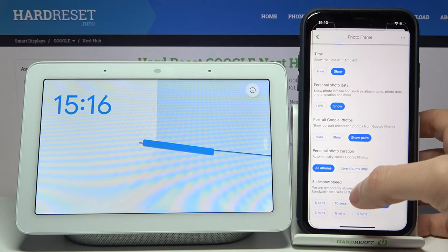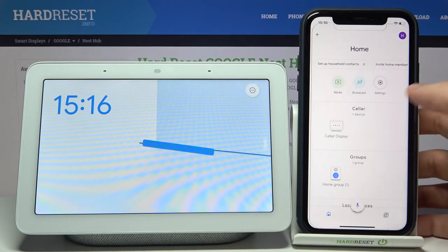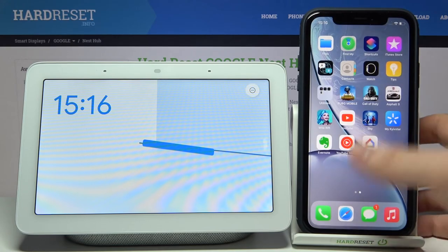You can set the slideshow speed to 5 seconds, 10, 30, 1 minute, 3, 5, or even 10 minutes. And that's how you can change your photo frame.